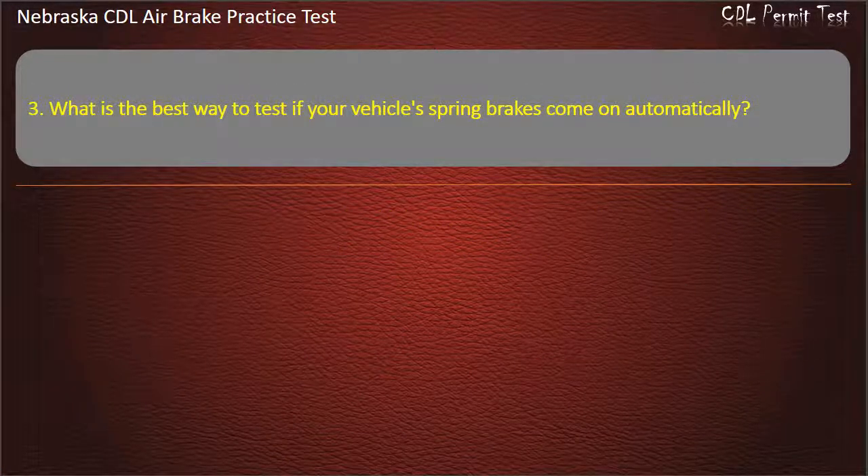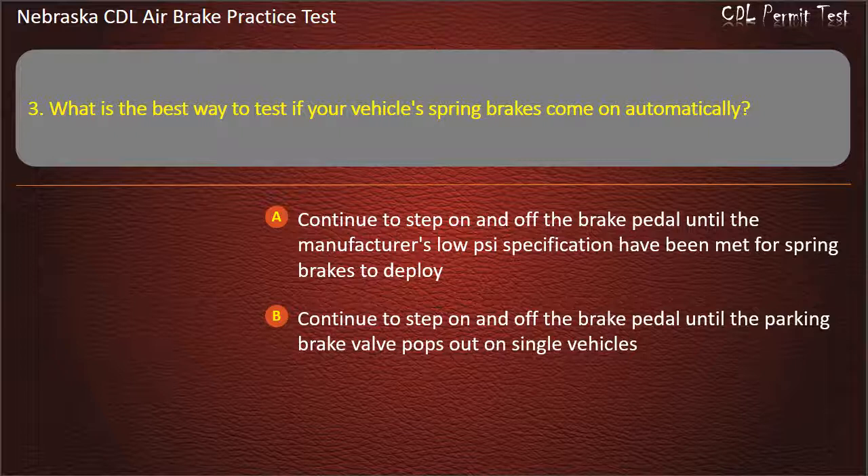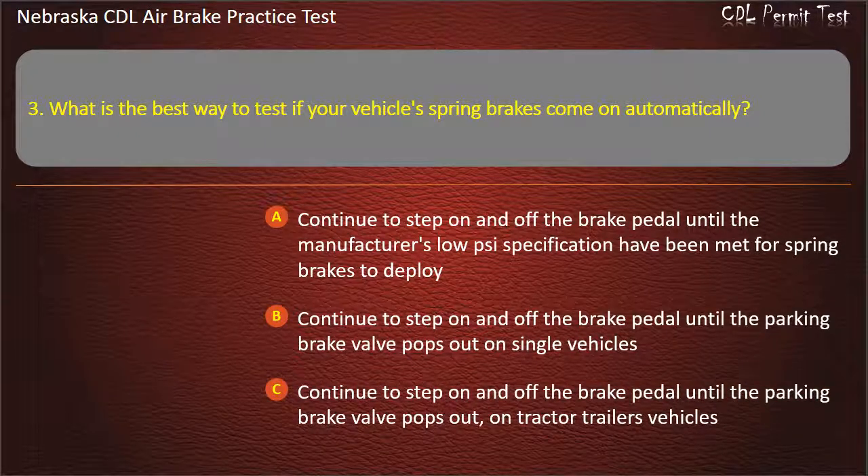Question 3. What is the best way to test if your vehicle's spring brakes come on automatically? Continue to step on and off the brake pedal until the manufacturer's specification has been met for spring brakes to deploy; Continue to step on and off the brake pedal until the parking brake valve pops out on tractor-trailer vehicles.